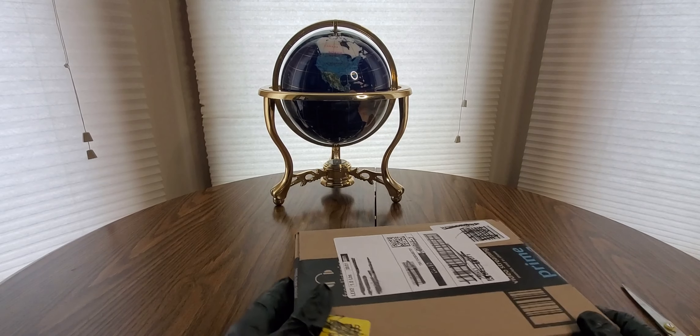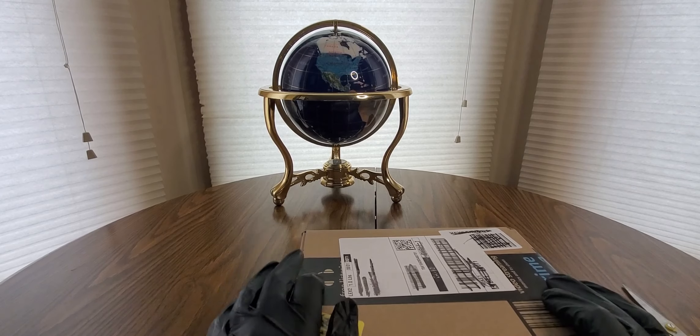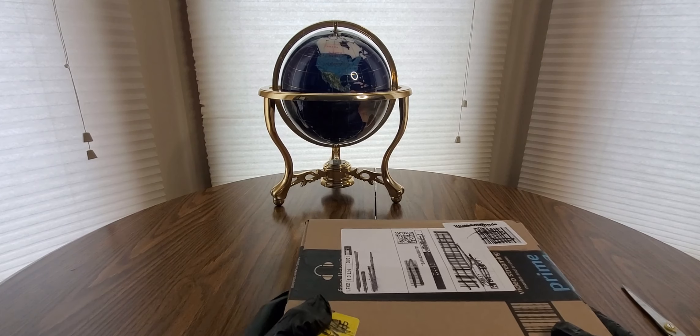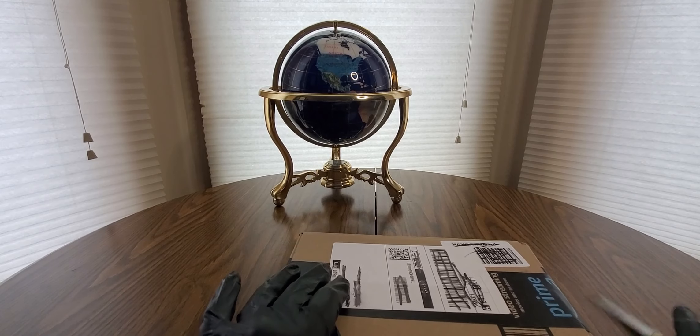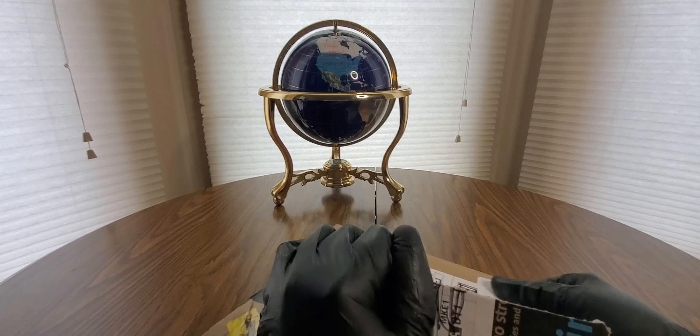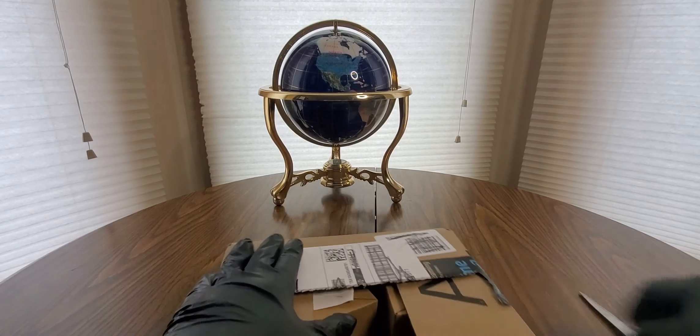Alright YouTubers, here we go again — we have another special Amazon Prime unboxing to do. You guys can check them out, link is going to be down below. Get one of these at a low cost with fast and free shipping. Hope everyone had a good day so far, everybody is safe — it is a weekend so take it easy, and let's see what we got in here today!